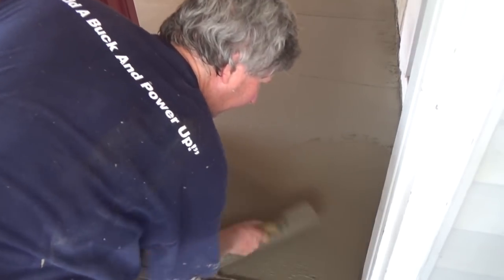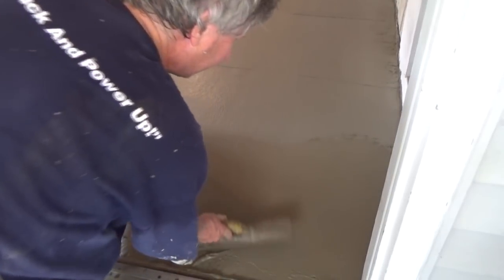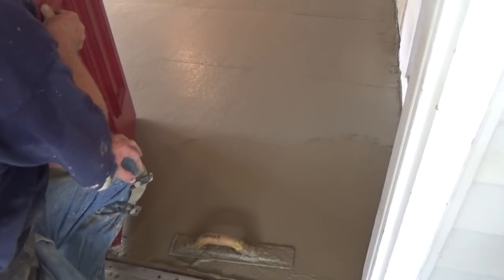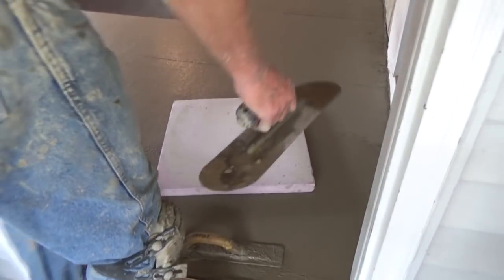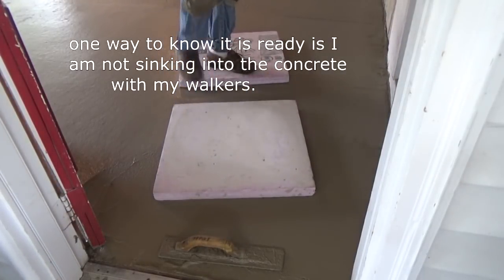It's almost ready to go. I always start at the door so I have a way to get in there — that's my strategy. And I know the door opens too, which is another big deal. These are pieces of styrofoam I'm gonna call my walkers.